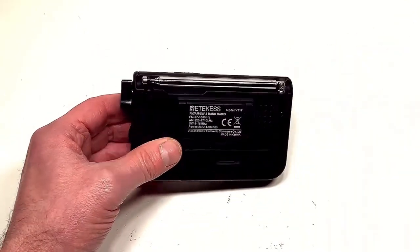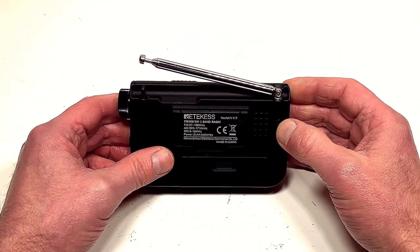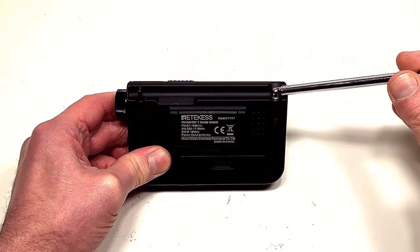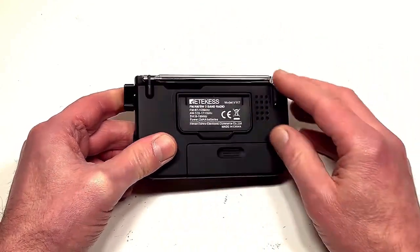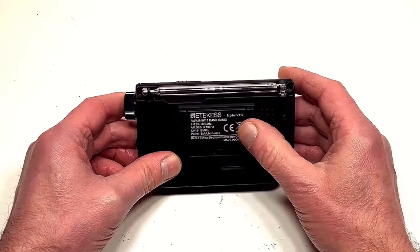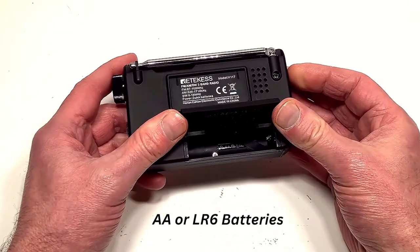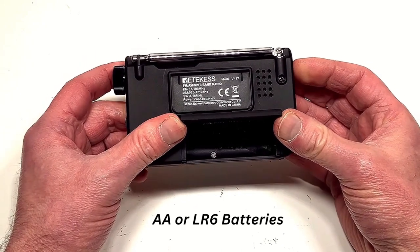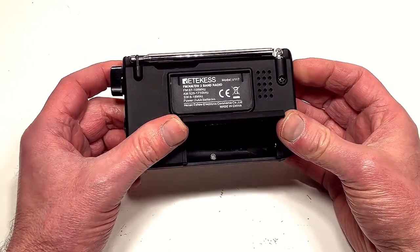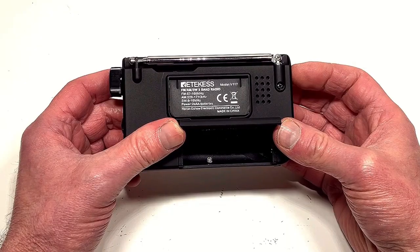Turning to the rear — there's a little aerial that's around about 430 millimeters long, and it's good to see it has 360-degree movement. Below that we've got a little stand, which is always nice to have. And then below that we've got a little battery compartment — this takes two AA batteries. It would have been nice to have a built-in rechargeable battery, but you could use rechargeable NiCad or nickel-metal hydride batteries if you wanted.